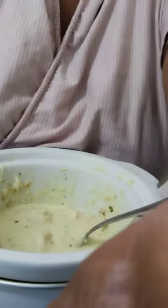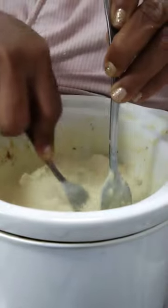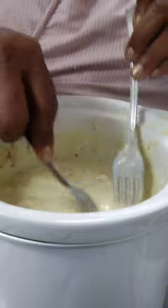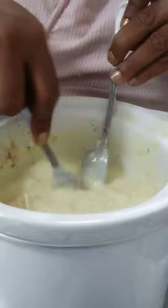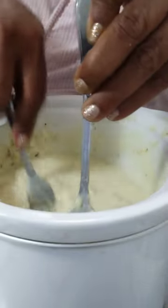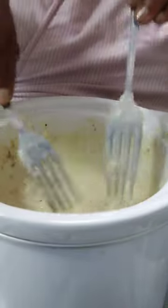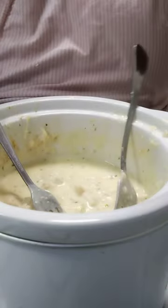The chicken I put in is ready, so I'm just taking it and shredding it inside the pot. It's fork tender and it smells really good. That's your next step.